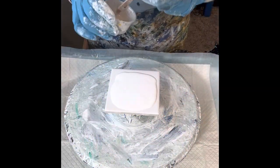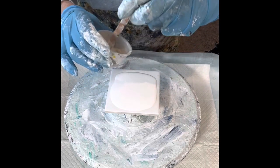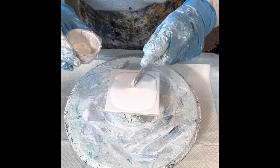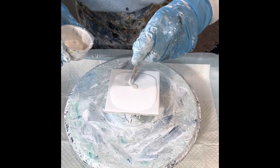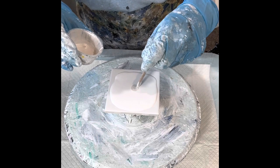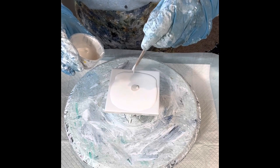Hey everyone, I'm back to do number two of this color palette. Man, my jaw was on the floor with that first one — holy cats. I think it might be one of my prettiest blooms I've ever done.